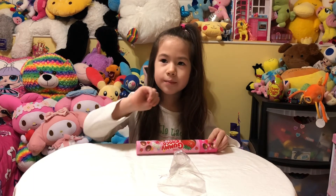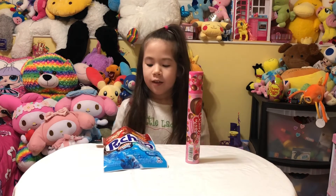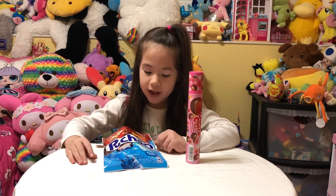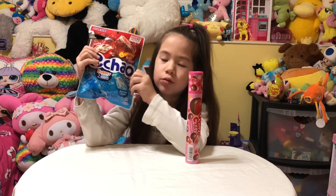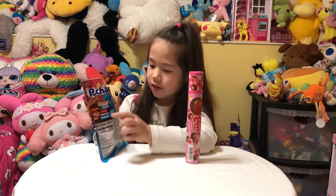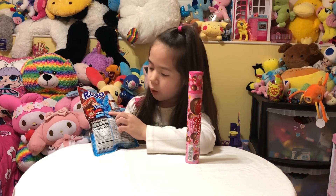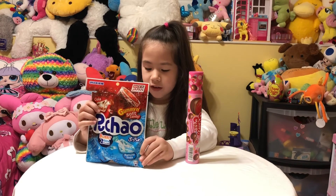Thumbs up or down? Up! So these are the things I ate. My favorite is Puchao because I like soda and these flavors are both soda. So I recommend Puchao.